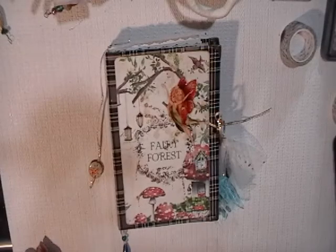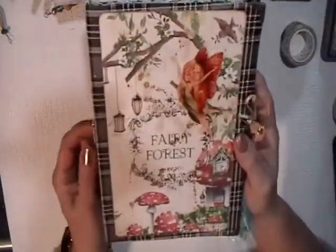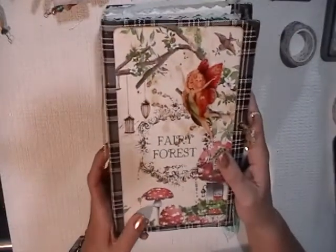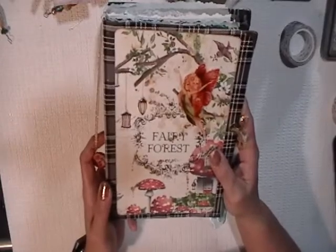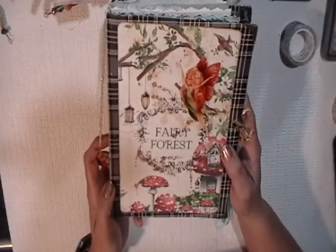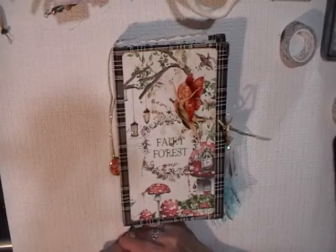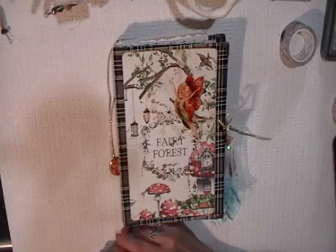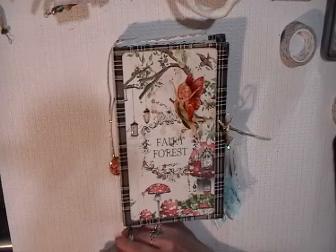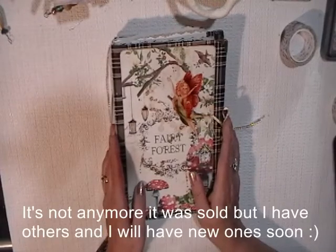Hi, this is Chantal from the Purring Cat Studio and welcome back to my channel. I am presenting to you my Fairy Forest journal. Some of you might remember that I did a quick presentation video on this, but something happened to my channel — I had to change a few things and I deleted it. So I am filming this again today and I'm happy to present it to you. Please don't forget to like this video if you find any value to it and please comment. I will also make sure to put all the items I can remember I used in this journal in the description box. Please know that this journal is in my Etsy shop, the Purring Cat Studio on Etsy. And here we go.